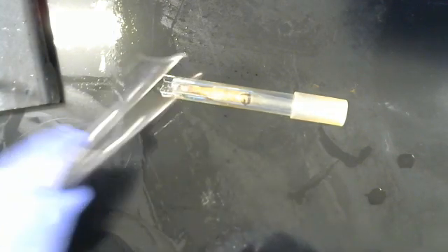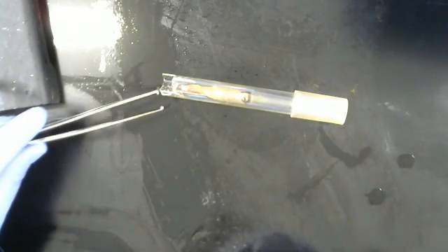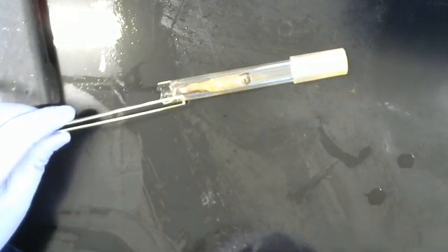To remove something of this nature, using your tweezers, you want to pick it up carefully and bring it over to your biohazard bin and simply drop it in.